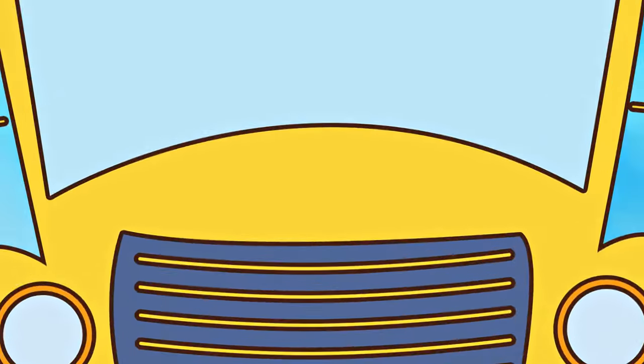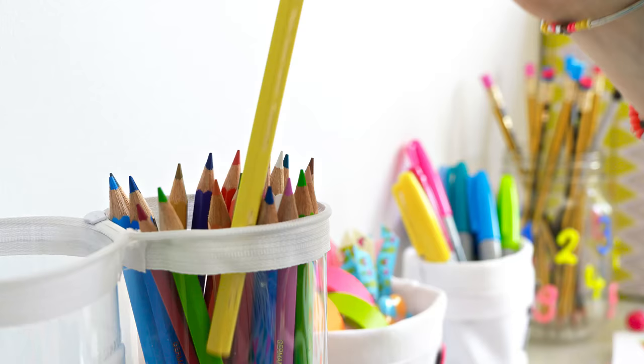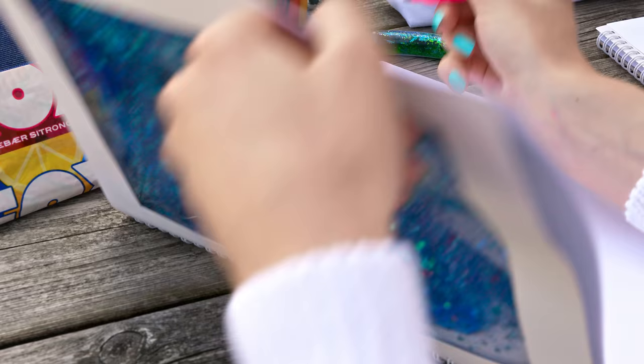In this video I'm going to show you 10 crazy, unique and a bit weird DIYs for back to school. Notebooks, pens, school bags, pencil cases and much much more. Check it out!